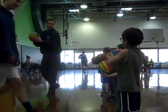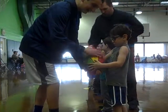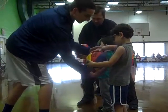Okay? If your left hand is — put your right hand on the side of the ball, and your left hand on the middle. Put your right hand here, and your left hand will do it. Perfect.